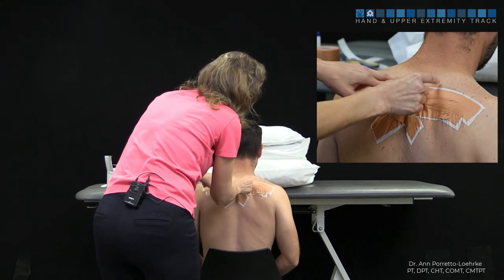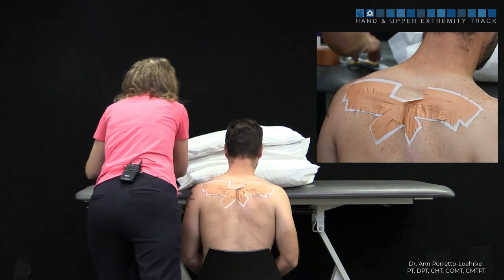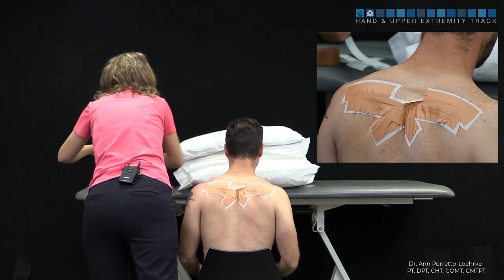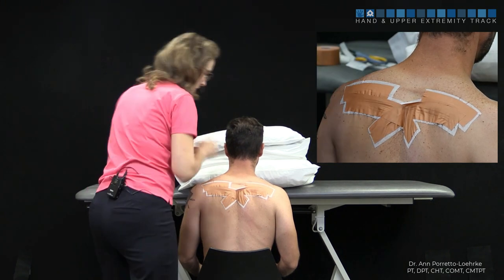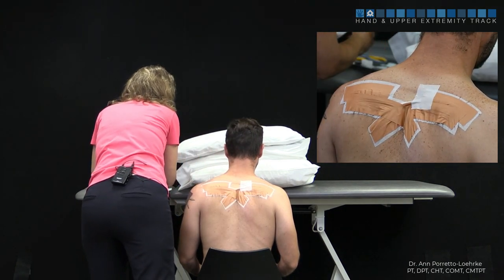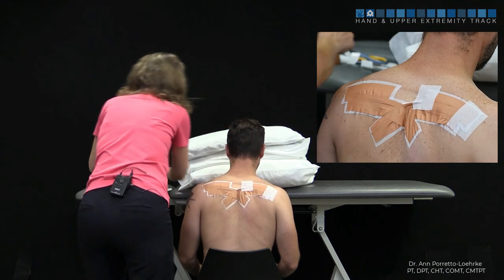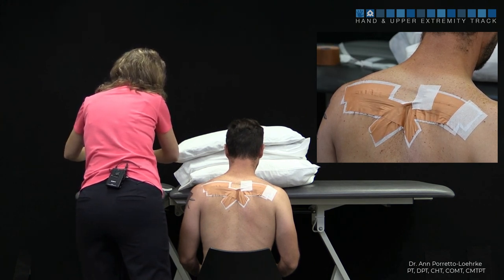We're going to put some white strips here because this is where it tends to want to pop off — that's just going to ensure it stays in place. Where it starts to come off, just put a little bit. Then what you'll see is it's going to be easier for them to bring their arms overhead, because you've now given the serratus anterior a little bit of a kick start with this taping method.